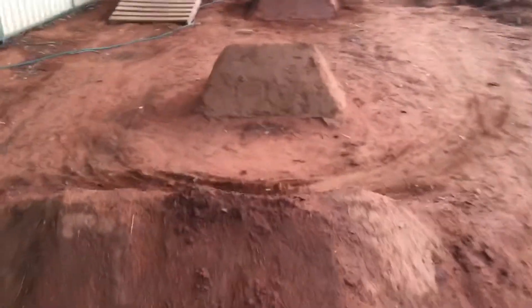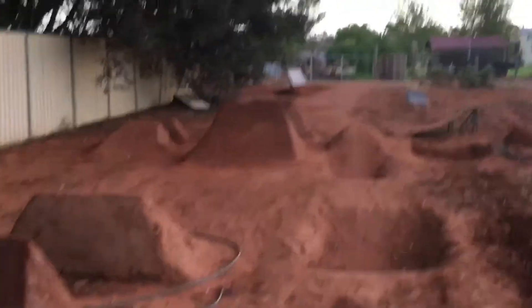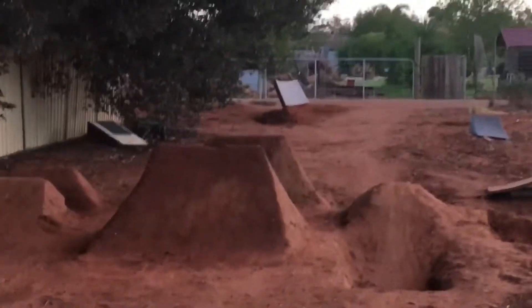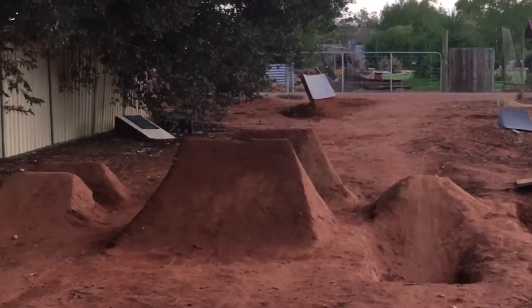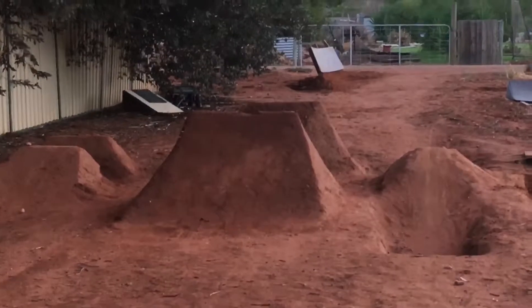My other jumps are pretty fine, just this one up top — it's got a hole there from where my mate Daniel cased it, so I'll just have to fix that up.